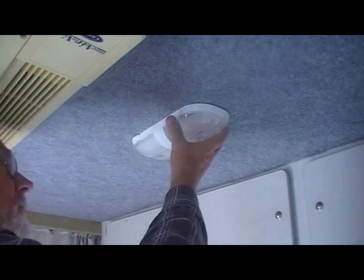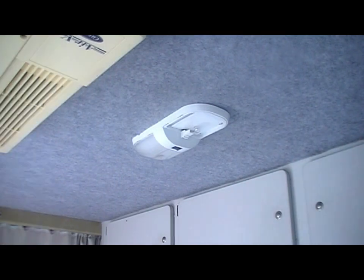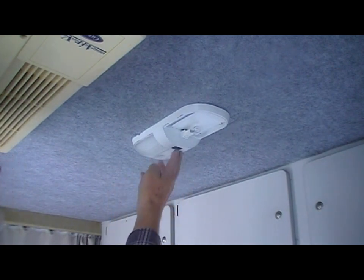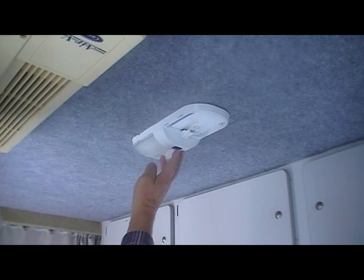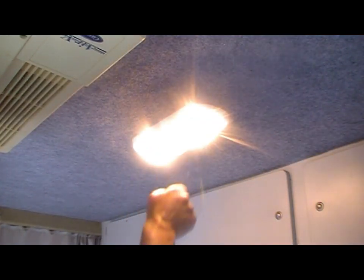These are an older type light fitting with a T10 halogen bulb. This video is going to show you how to change these with LED, and also the downfall of those lights. They've only got a single pulse switch, which means when you turn the switch on you can see that both lights shine up.